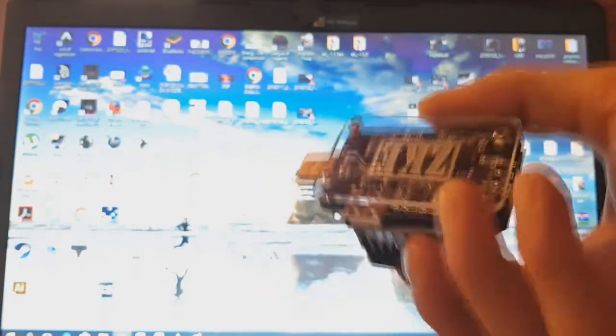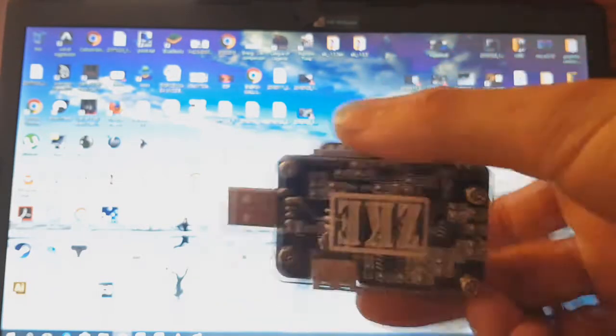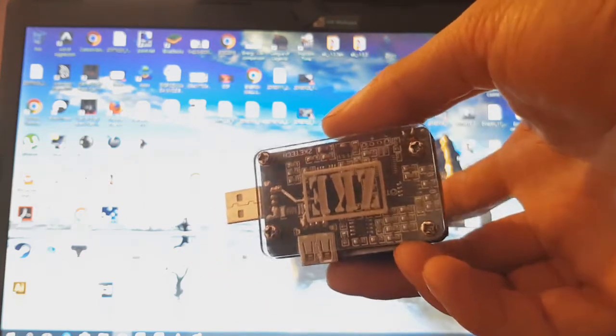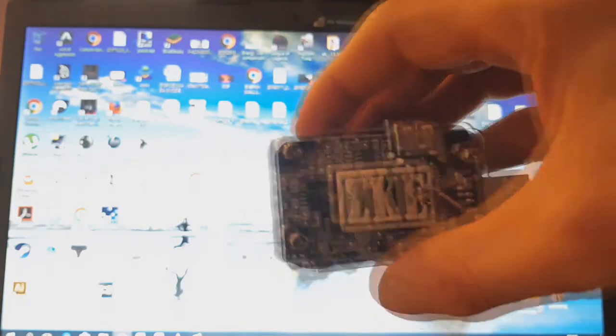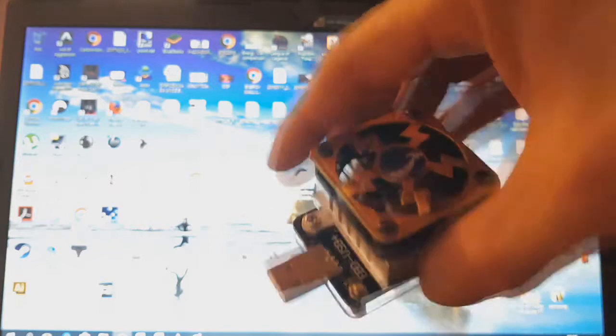For this job I have this electronic load, which is really good starting equipment for your research and development on batteries. This electronic load is from Zika and you can find it on eBay. It's really cheap — between 20 to 30 dollars. I was inspired to get this by a YouTuber named Solar Hope — a really good guy.